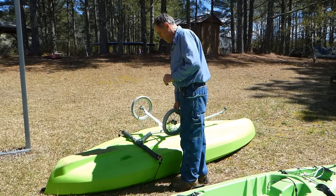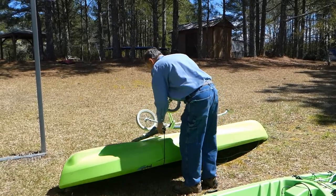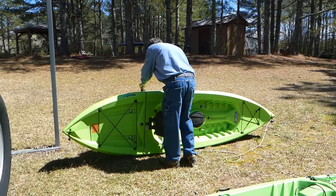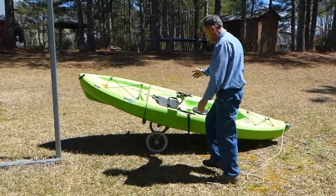Alright guys, I'm going to show you how this thing works again. So this is the way we handle it — take some of the weight off of it, give it a little help, thumb it up, flop it over just like that.